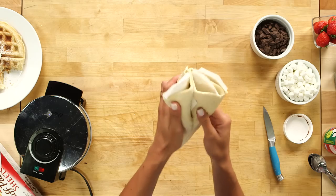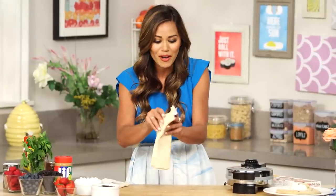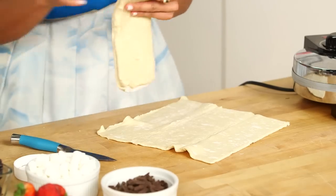So I'm just gonna take my puff pastry out and separate it just like this. Now I'm using a round waffle iron, so I'm gonna cut my puff pastry into two circles. But if you're using a square waffle iron, you don't gotta fuss with that. And I've already been heating it on a medium to high heat. How easy is that? And our second square.